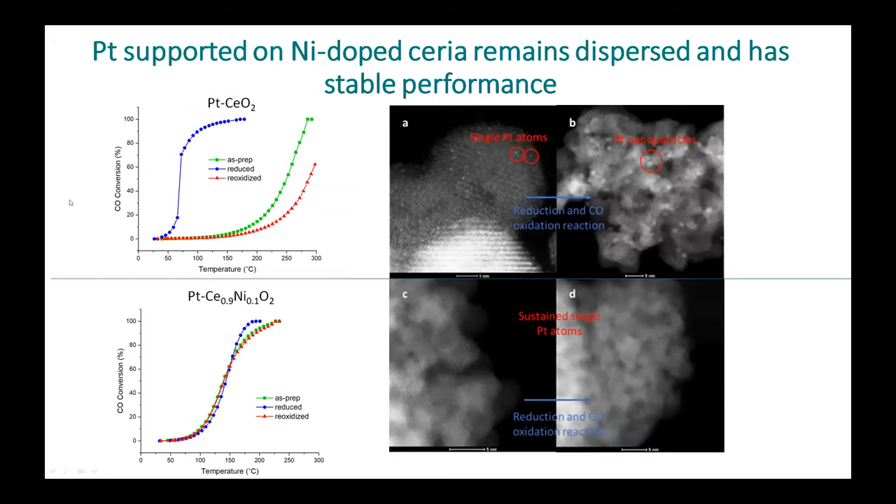Companies still want platinum or palladium on their support, or need ceria by itself, but we found that if you dope your ceria first, you're able to maintain single atoms along the surface of the added metal you put on. Looking at the top portion: as made, it's just platinum on ceria. If you reduce it, it gets really active, but if you expose it back to oxygen at high temperatures it deactivates again. In figures A and B you have single atoms of platinum, but afterwards you end up getting particles and the ceria changes. But with a nickel-doped support, the activity stays constant and we never make any particles — everything stays as single atoms, so we can keep the activity and don't have to use as much metal.